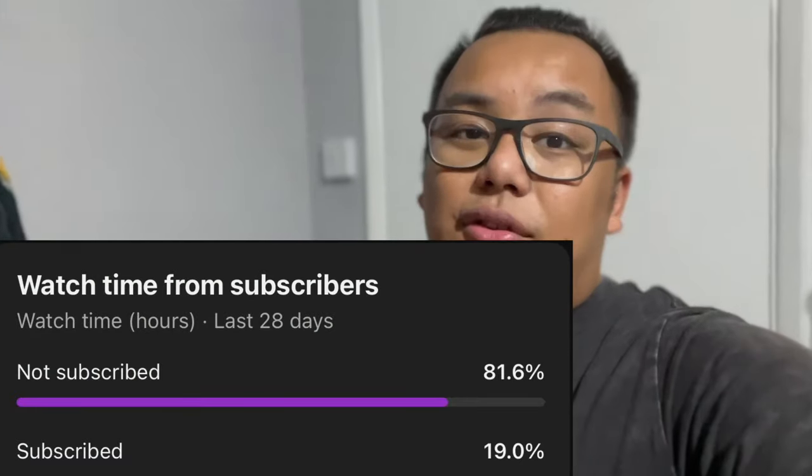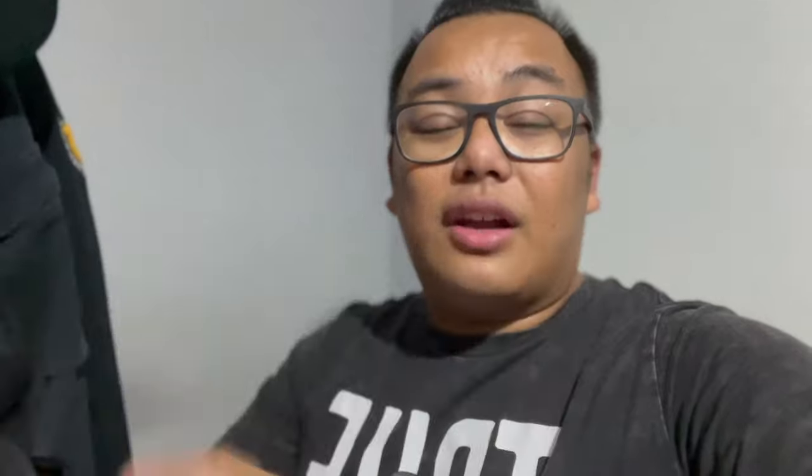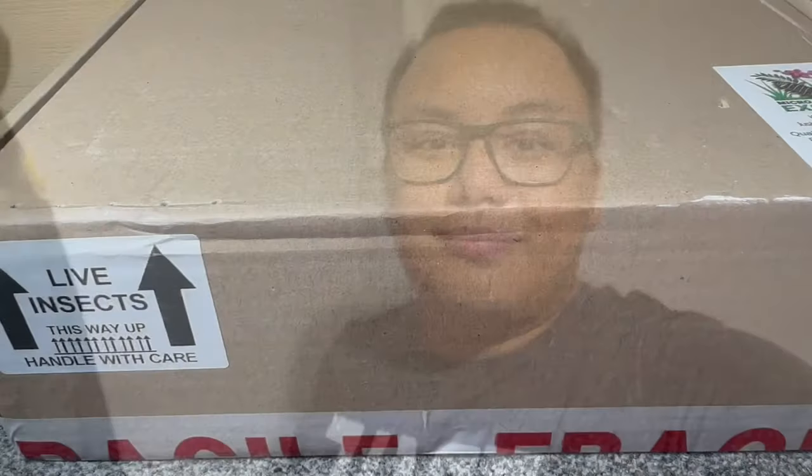I decided to get a 50-pound mystery box as well as some live moss. We'll be unboxing that today and I'll be showcasing all of them up close like I normally do with my unboxings. Before we get into today's video, according to my YouTube statistics I know you guys who watch my videos aren't subscribed, so click the subscribe button and the notification bell below so you don't miss out on future videos. Now, let's crack open this mystery box!